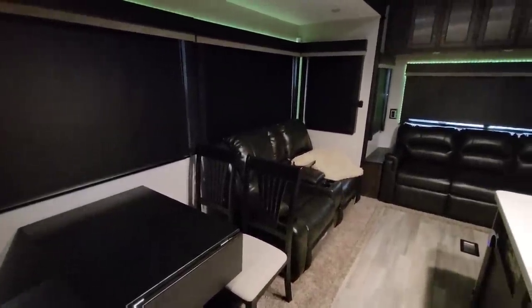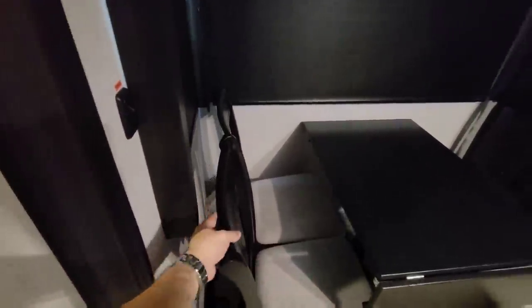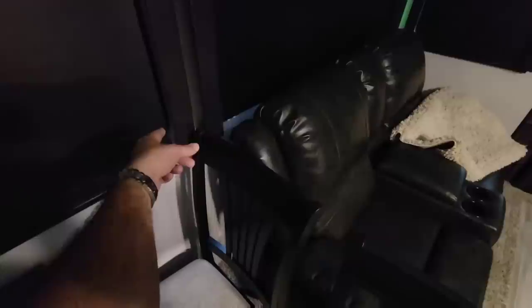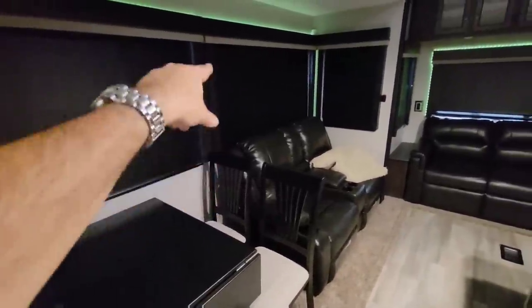The number one fit and finish issue has been with the valances. These are a newer style for 2020-2021 that come down really far. They're simply screwed into the wall fascia board, so they can break loose when they make contact with things like the chair or the sofa, which isn't attached to the floor. I might try to find a permanent fix or even take them off, though I really like the way they look with the day-night roller shades down. What do you guys think I should do about these?